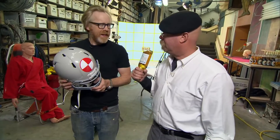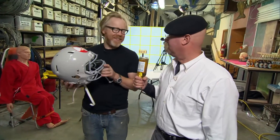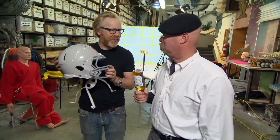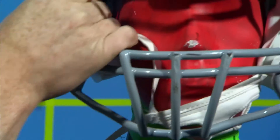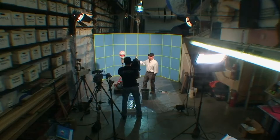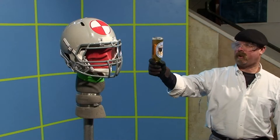You ready? Before I put this on and take some hits to the head, let's put this on a non-human analog just to make sure it's safe and see what kind of forces are involved. It's ready. I'm ready. We're ready. Safety systems check.